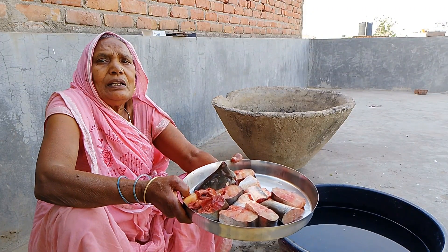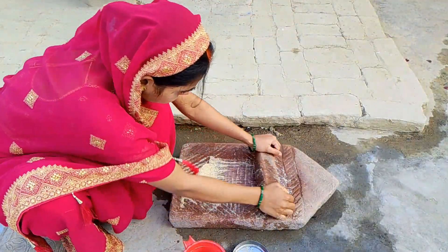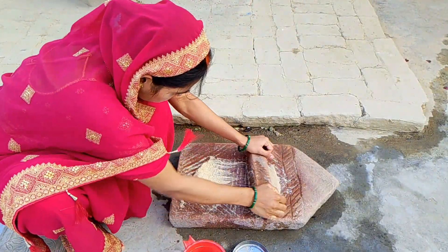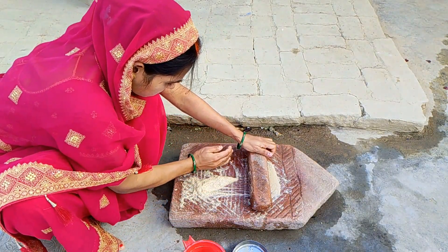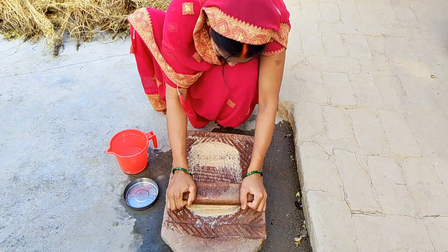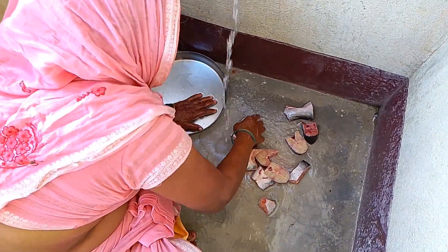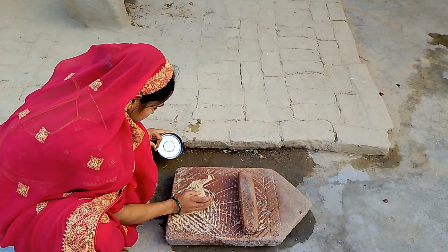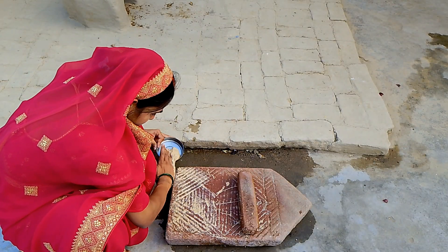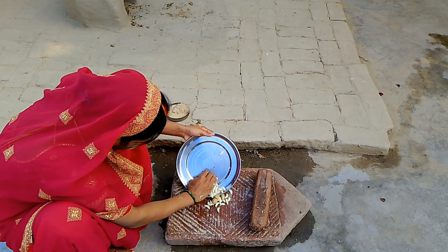I am going to clean the fish. I'm going to add the last piece to it.